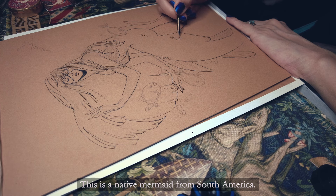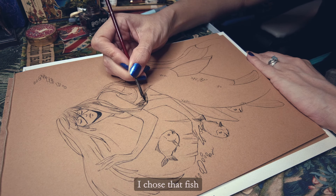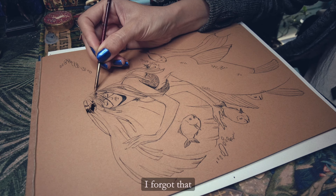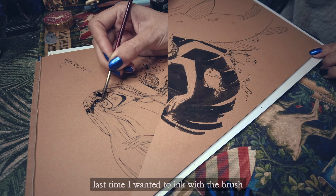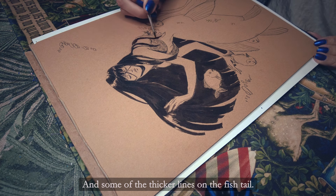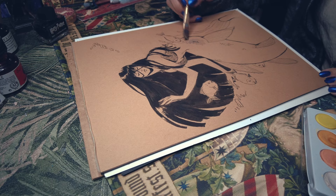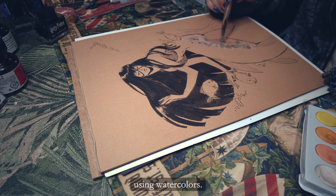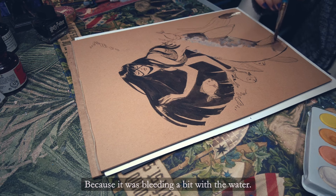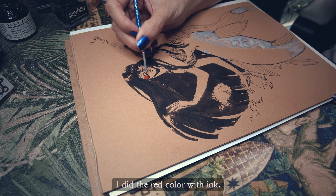This is a native mermaid from South America — her fish side is based on piranhas. I chose that fish because it's native to the Orinoco River in Venezuela. I forgot that last time I wanted to ink with the brush, so I inked again with the small nib, then switched to the brush for her hair and some of the thicker lines on the fish tail. I added the gray color on her tail using watercolors. The Harry Potter ink was bleeding a bit with the water.